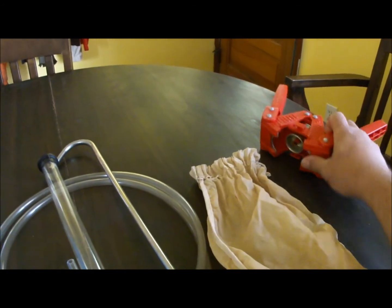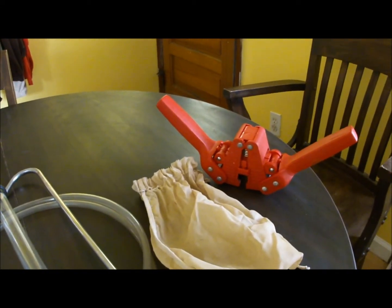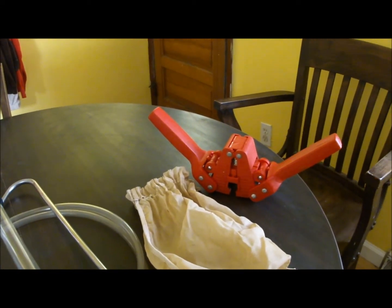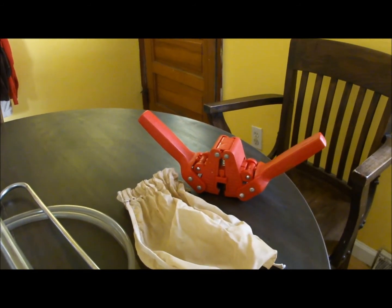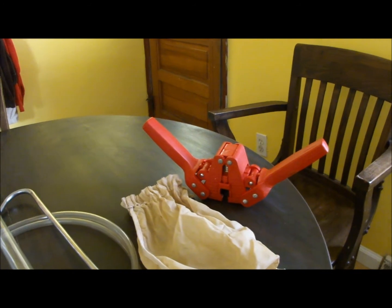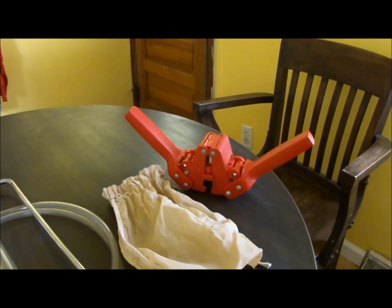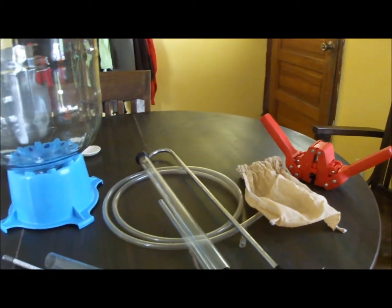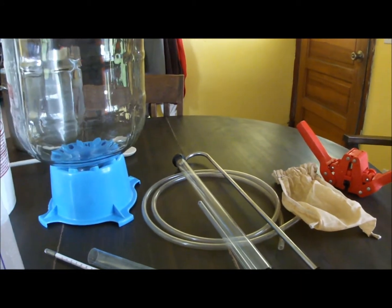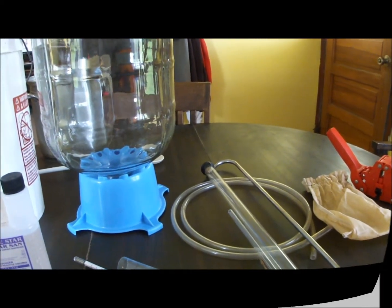The last piece here that you're going to need is a capper. This is used for putting caps on your bottles — if you're reusing craft beer bottles or any bottle that uses a compression cap, this is the tool you'll need. So that's our wrap-up of the equipment you're going to need to brew. Next week, like I said, we'll brew a batch and you'll see most of this equipment in use.